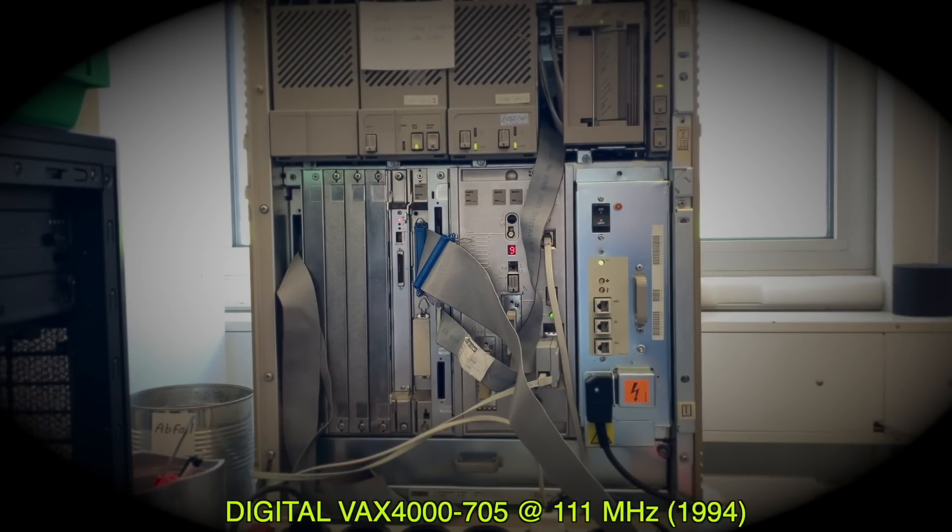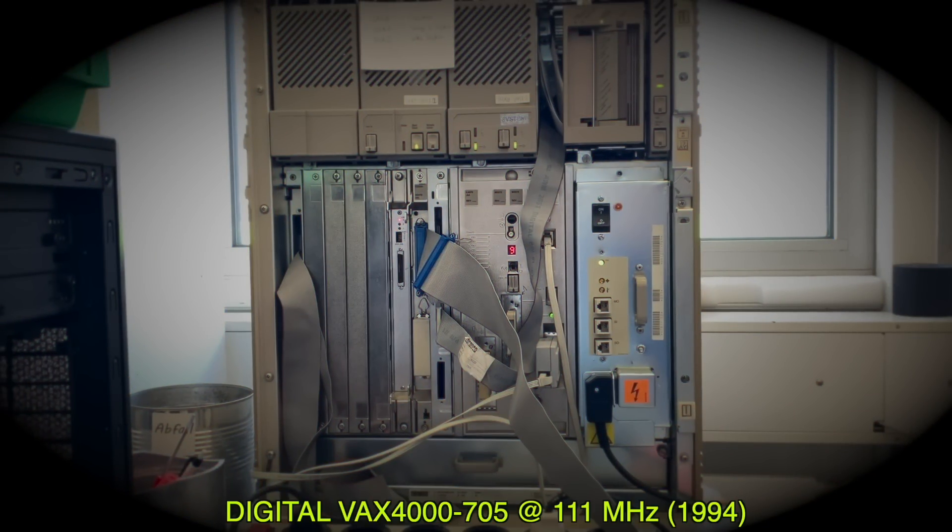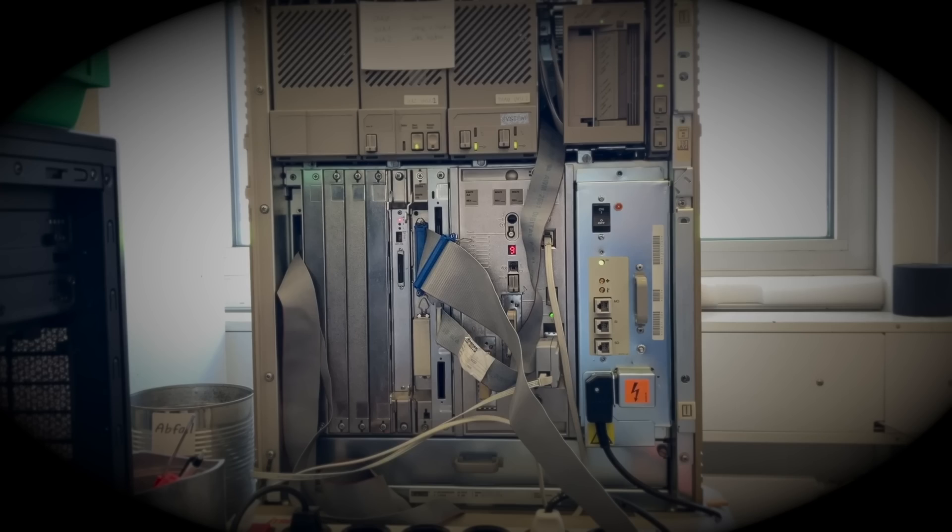This is a Dekwax 4000 and it has worked since 1994, more or less. But last week it decided not to work anymore. It booted up fine and worked, but after about half an hour it suddenly turned off — and it did it twice. So let's see what the problem is.